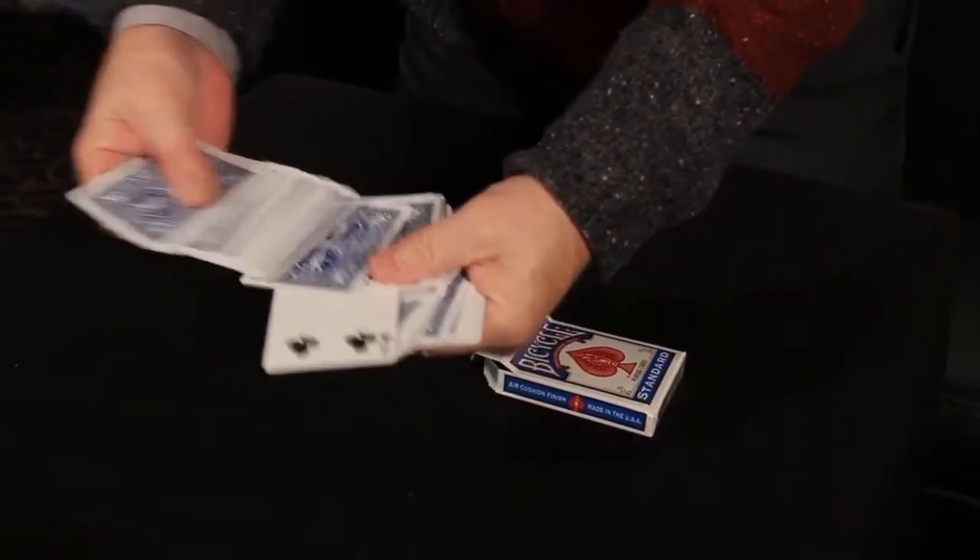Hi everybody, I'm Harry Robson and I'd like to show you my new roughing stick that we're very very proud of.